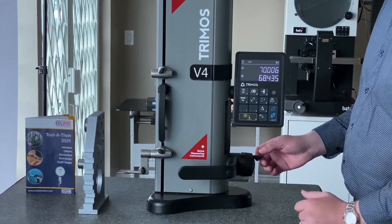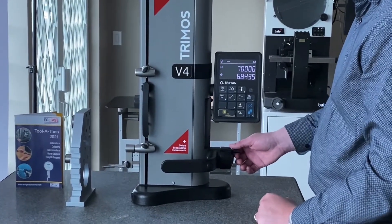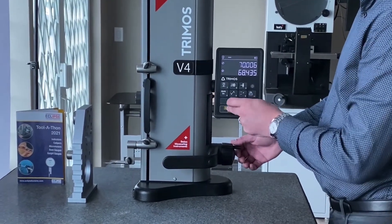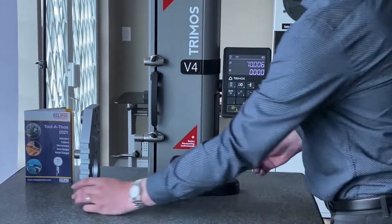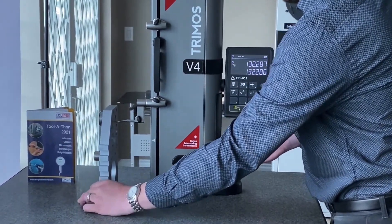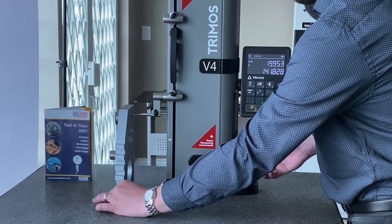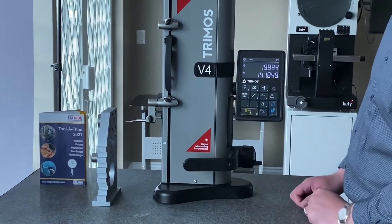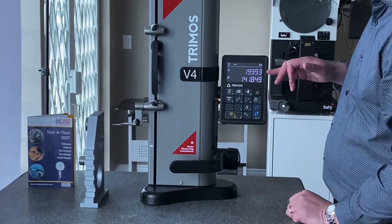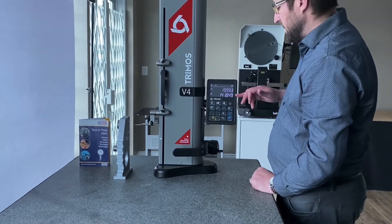One of the other neat features about this height gauge: if we need to measure the pitch diameter between two bores, we can zero on the center line of the bore we just measured and then proceed to another bore. Then we'll sweep through and that'll give us the pitch diameter between those two. Line one is the diameter of the bore and line two is the center to center distance.